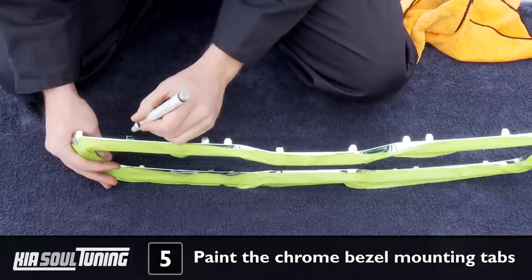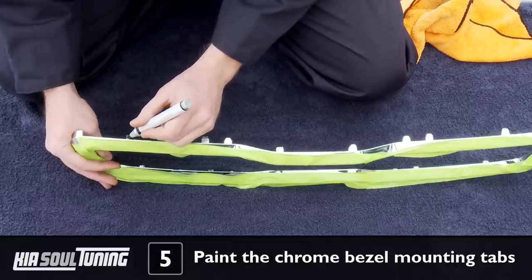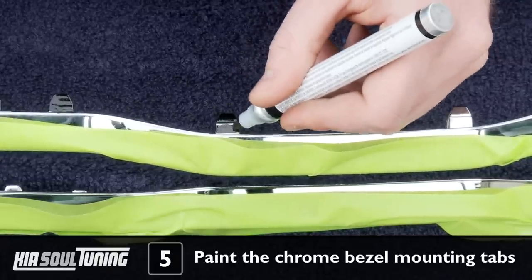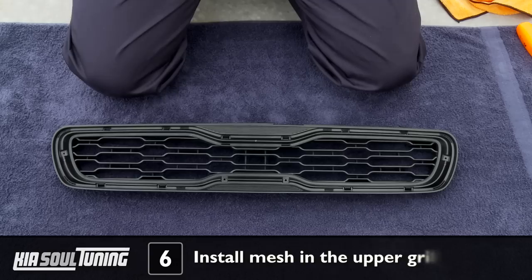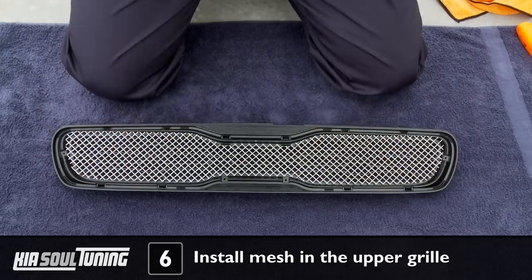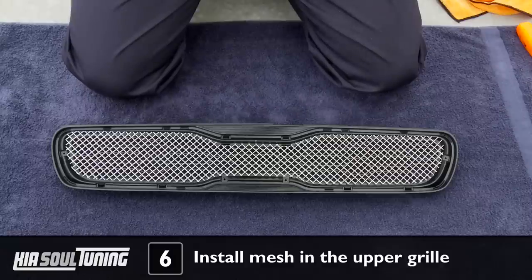Get your black enamel paint pen and carefully black out the upper mounting tabs located on the factory chrome bezel, and allow the paint to dry. Then align the upper mesh section into the factory upper grill. The mesh is custom cut, so it will be a perfect fit.